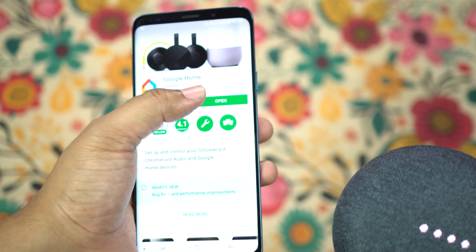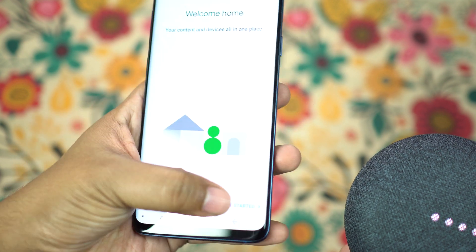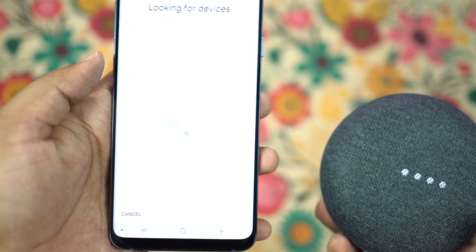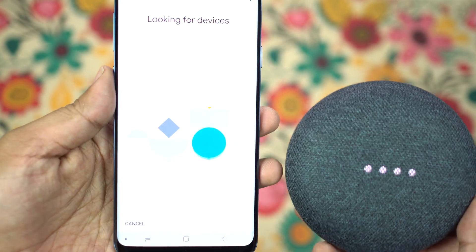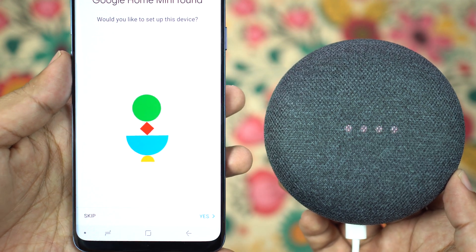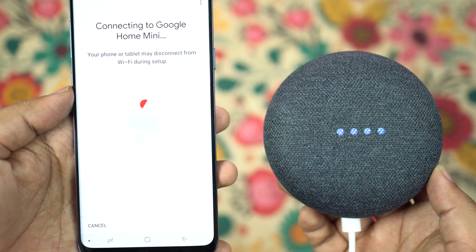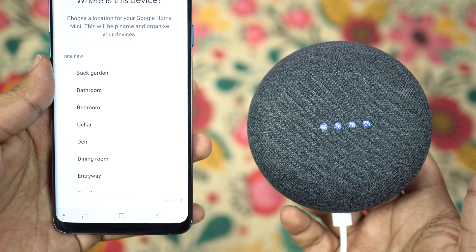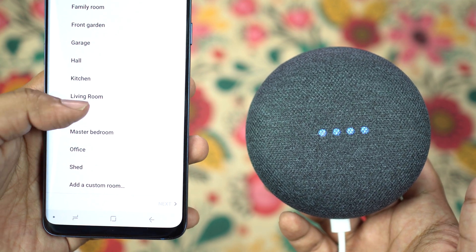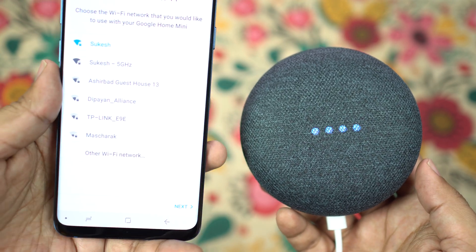To connect to your phone, simply download the Google Home app and go through the steps one by one — it's really simple. Select the Google account you want to use and it will scan for the speaker and connect automatically. Make sure you specify the speaker with a location like your office or bedroom so you can command that speaker separately by name.